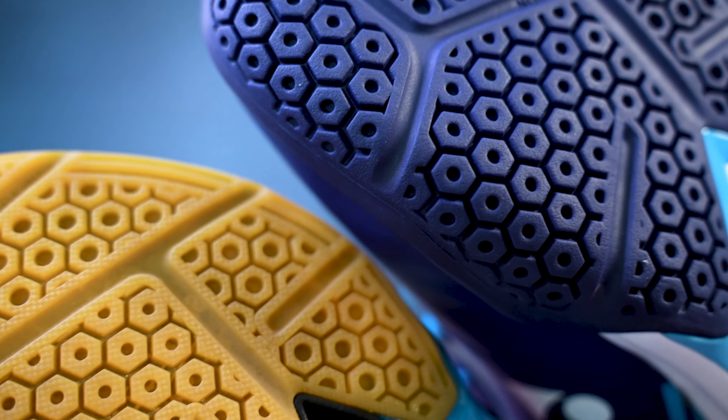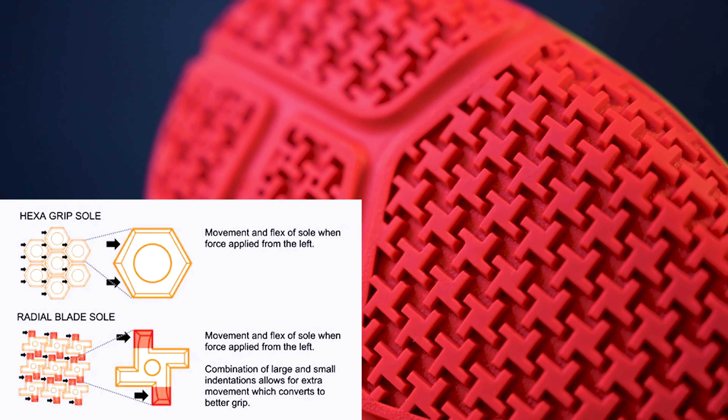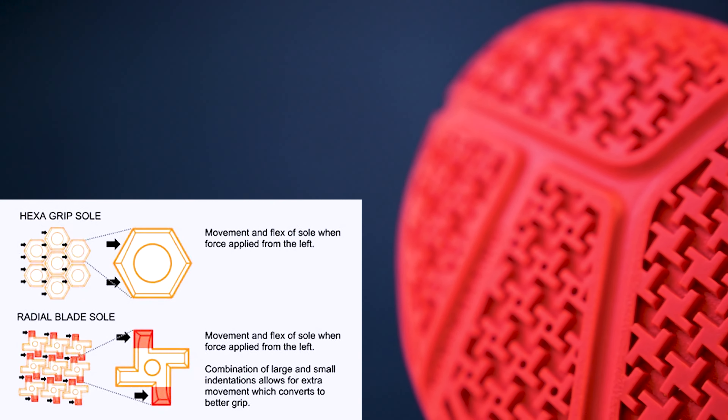One of the new features that's visible on the shoe is the soles. I've been used to the hexagrip sole shape that's been on most of the previous models, but Yonex has designed a brand new pattern called the radial blade sole. With these mini windmill-looking shapes instead of the hexagons, the weight of the shoe is supposed to be dispersed more effectively and improve your grip by 3%.